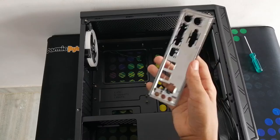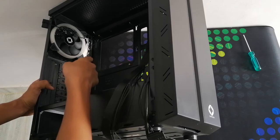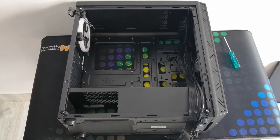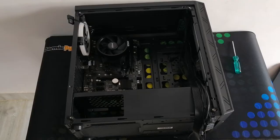This is the I/O shield which came along with the motherboard. Let's fix it. The I/O shield is now fixed. Now let us attach the motherboard to it and tighten the screws.